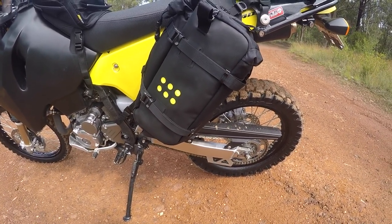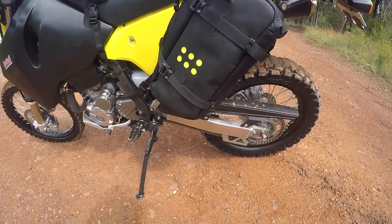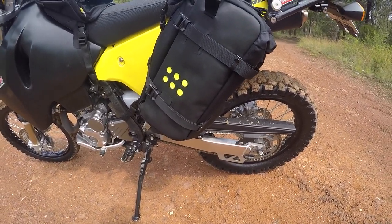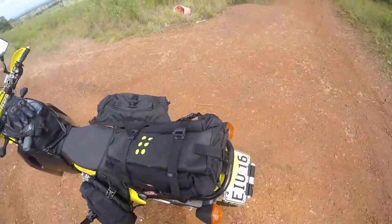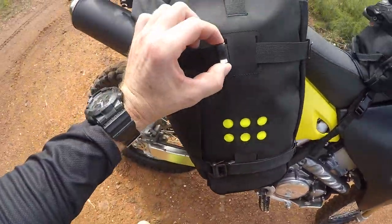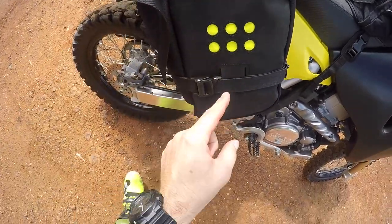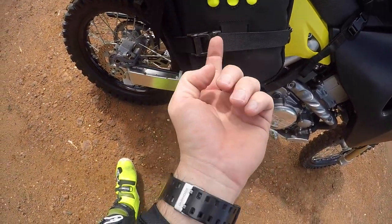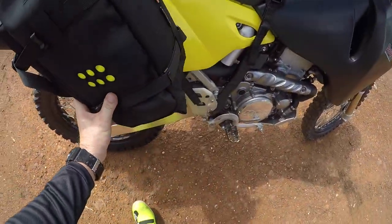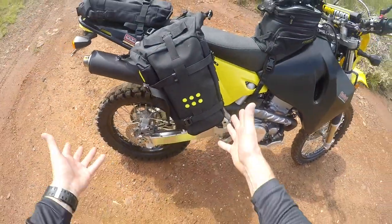I've strapped them tight with gear I wasn't sure would fit, and I haven't had any issues — no tears or anything. I have had a couple of offs with these on there. The only damage done, you can see here, there was a loop that tore off, but other than that the bag didn't rip. A couple of scratches, but nothing else broke.